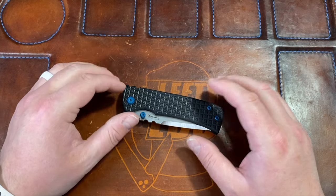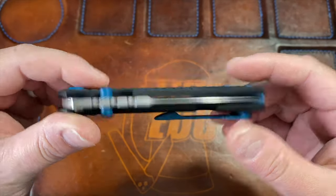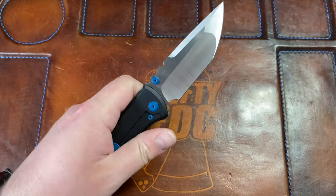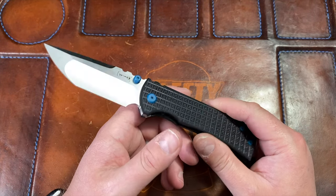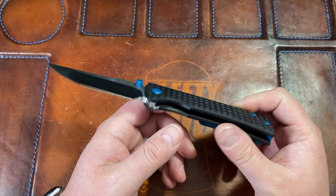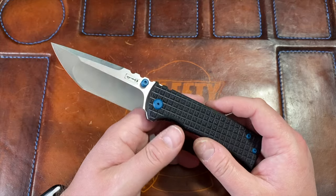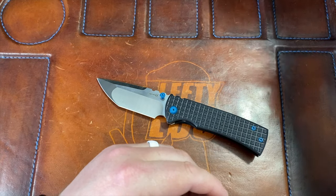Hey guys, Kev here, and I want to do my first impressions on the Chavez 229 Redension Tanto that has been modded by Fanatic Edge. I've had this knife before, actually two of these, and reviewed it a while ago. I got this new version and I'm really excited. I did an unboxing and I'll probably do normal first impressions and then finish with a full review in a couple weeks.